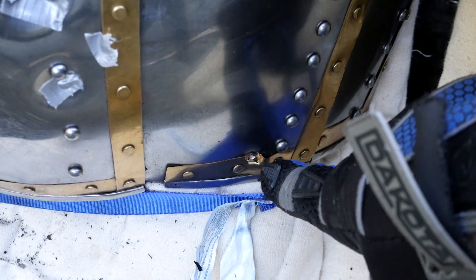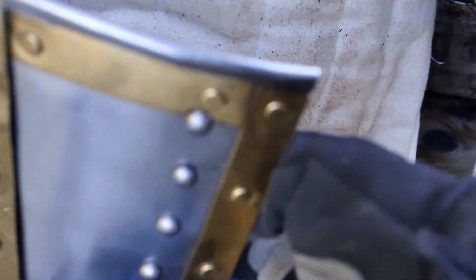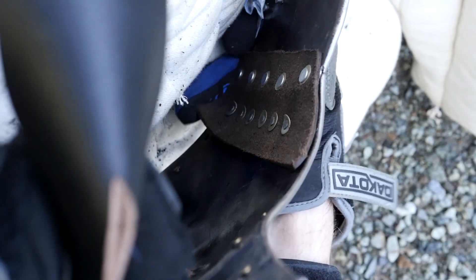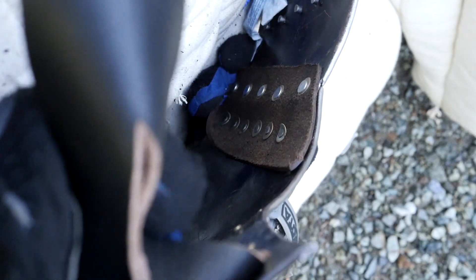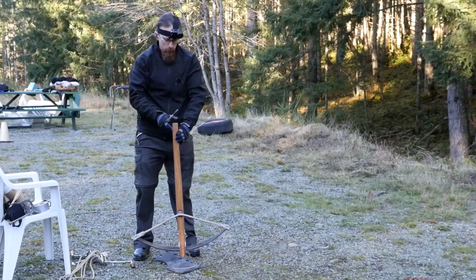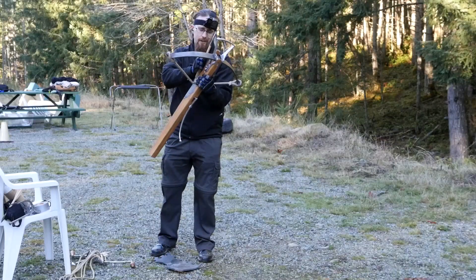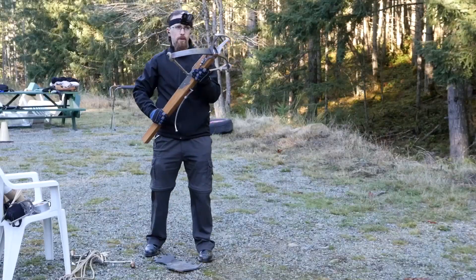Here's the hit. It did some visible damage, but it wouldn't really bother the wearer underneath. There's just a little bit of a dent on the inside, but hardly worth mentioning. I don't even think this would hurt through the plate and the padding — I think you'd be fine. Same bolt with the heavy crossbow. I don't think I have to take that many more shots against this armor. It's pretty obvious that it works.